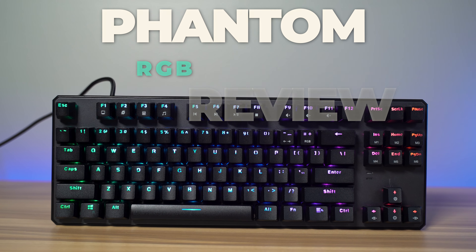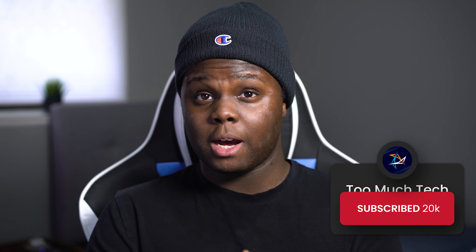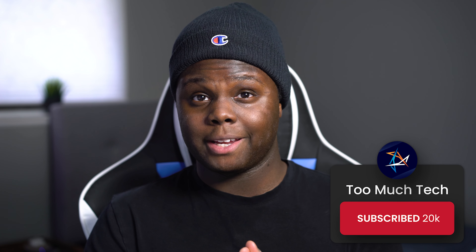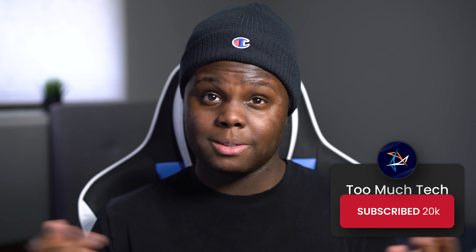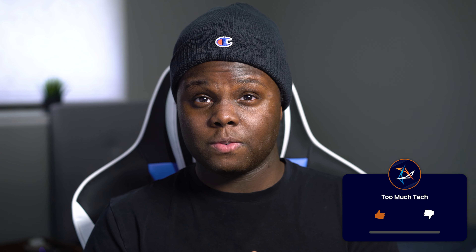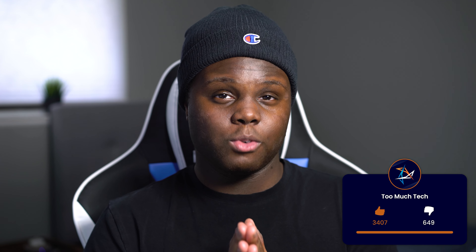What is going on guys, and welcome back to Too Much Tech. In today's video, we are going to be reviewing the Techwear Phantom RGB — one of the cheapest fully featured hot-swappable keyboards you can currently find on Amazon for about $45. Is it worth it? Let's see. Thanks to Techwear for sending out this keyboard. They did not sponsor this video, but they did send out the product for review.